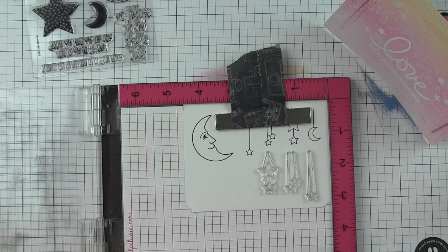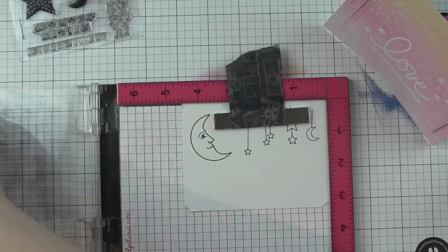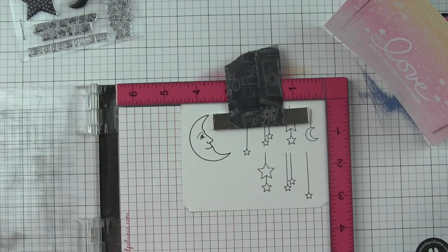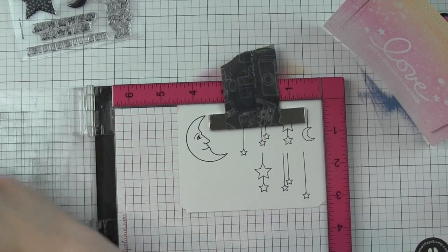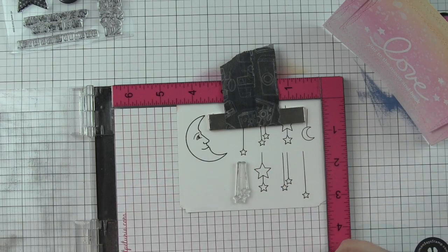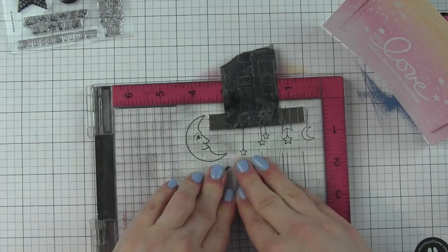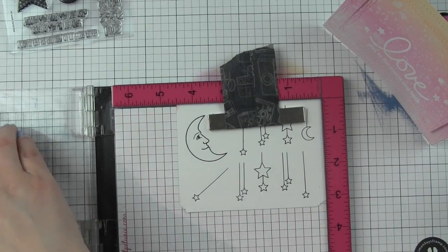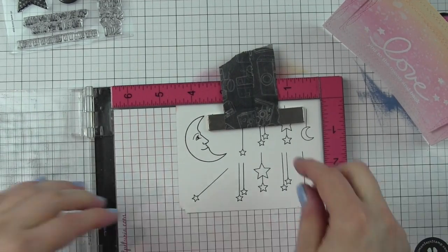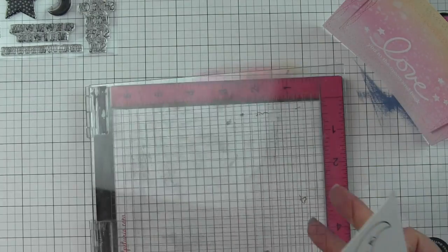I'll go ahead and stamp the rest of these multiple times, inking them up with black ink. I want enough to go across the top of the card, so I'm cleaning them and then moving them across. I ended up stamping and coloring more than I really needed for the design, but I always like to make sure I have plenty. I think I end up using everything but the moon.